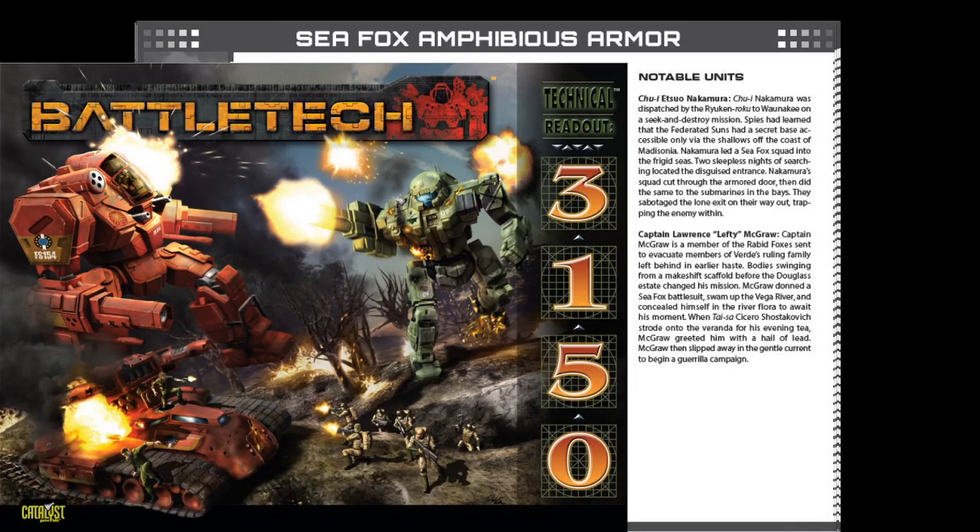This was an interesting product. All of the battle mechs and units, or at least most of them, had already appeared in earlier technical readouts — either the XTRO series that was PDF only and published online, or in Technical Readout 3145. So for 3150, with all these units being reprinted, they commissioned myself and several others to write new notable units for all of these units appearing in the book.